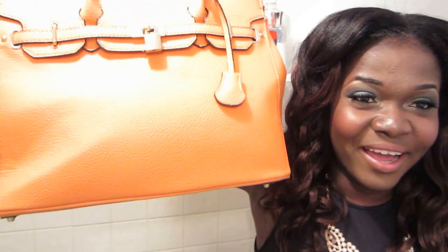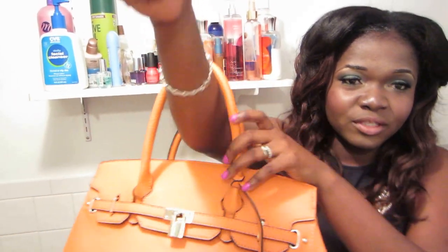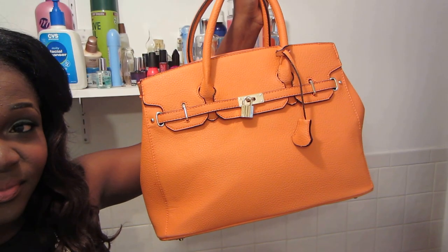Absolutely love this bag. It has this short handle that you wear right on your arms. This is like my third bag from Just Fab and I'm loving it. That's what that looks like. So I'll see you guys in another video. Remember to rate, comment, and subscribe, and I'll see you guys in another video. Bye.